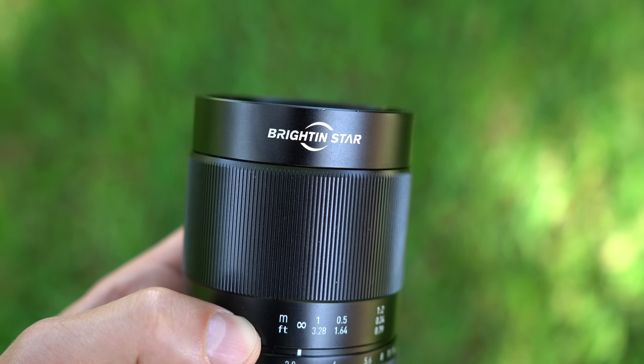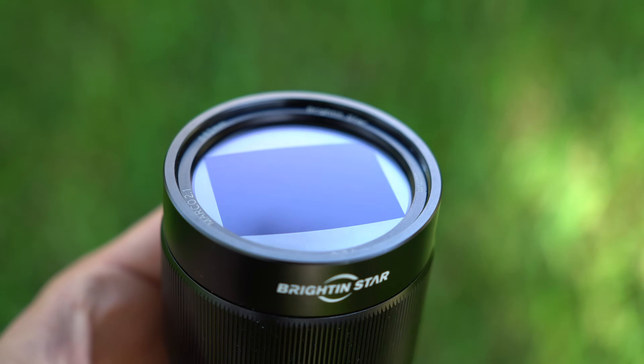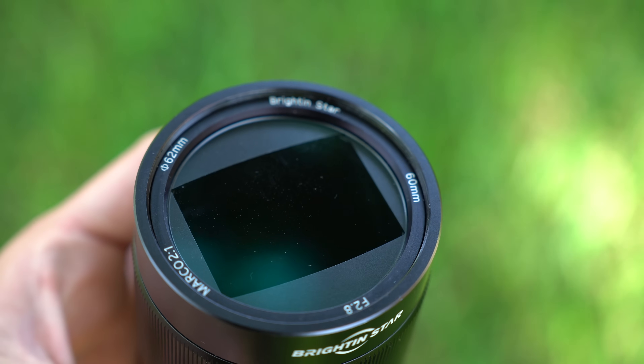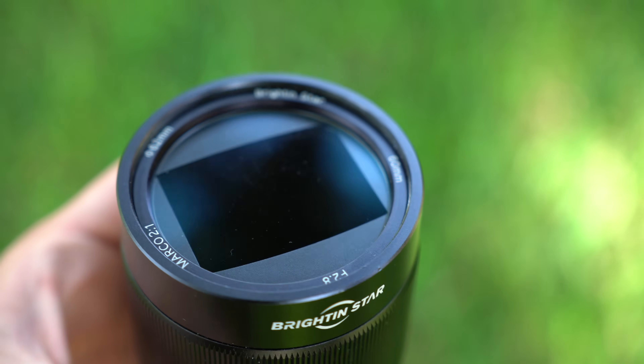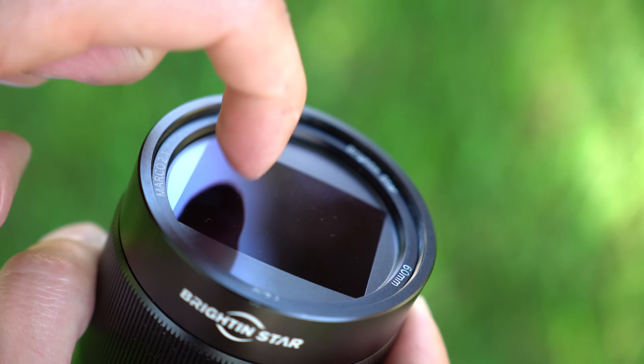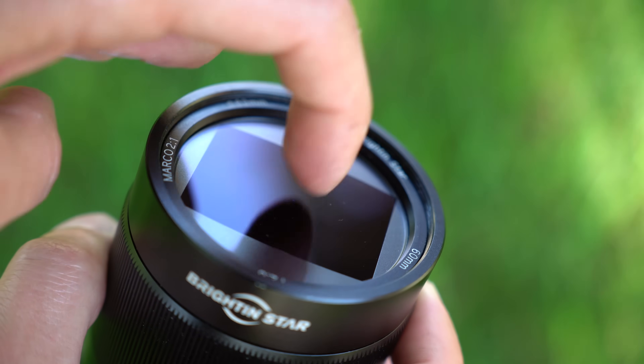The 7 Artisans focus ring is significantly smoother and better sounding by comparison. Towards the very front of the lens, there is a Brighton Star logo. The front lens element is flat and quite interesting — it looks like an integrated lens hood. The lens element is circular but with a rounded square cutout. Unlike some prototypes, there is a piece of glass that protects the lens from dust, dirt, and other debris that could potentially fly into the lens.